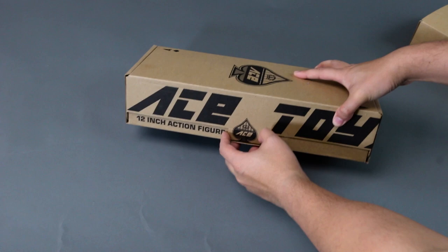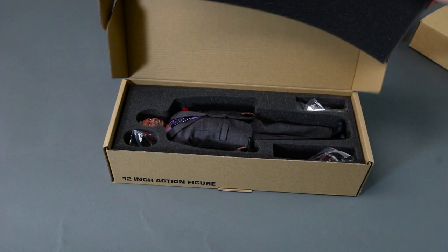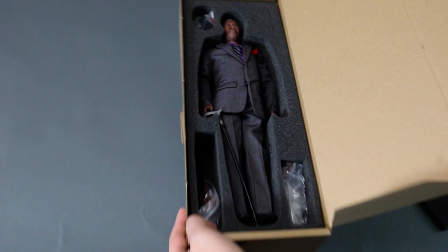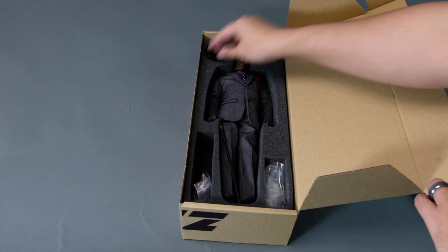The box is pretty plain — not even generic, just a plain box. It's comparable in size to the extra body box of an Enterbay figure, that's how slim it is. But I love it because it doesn't take up too much space.